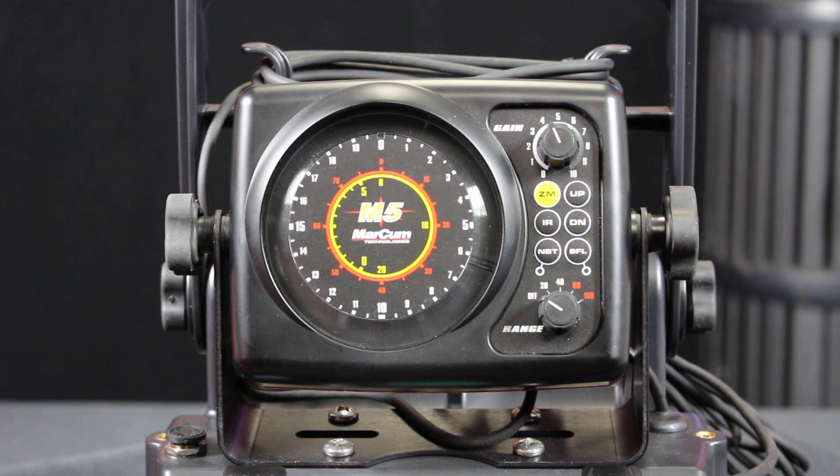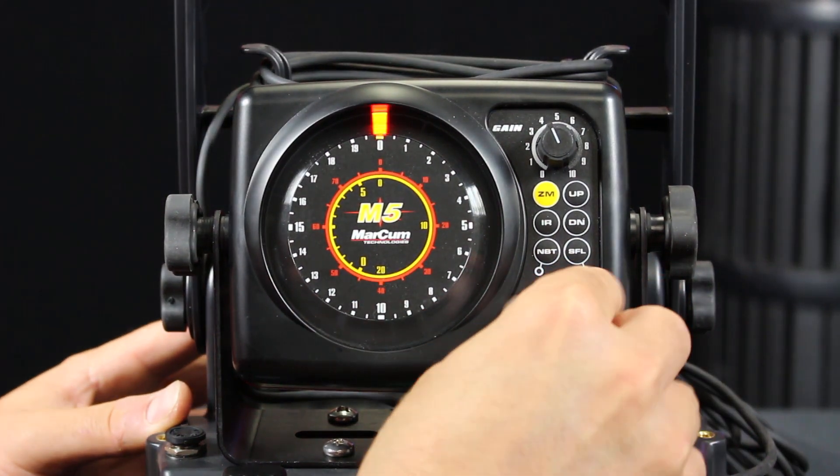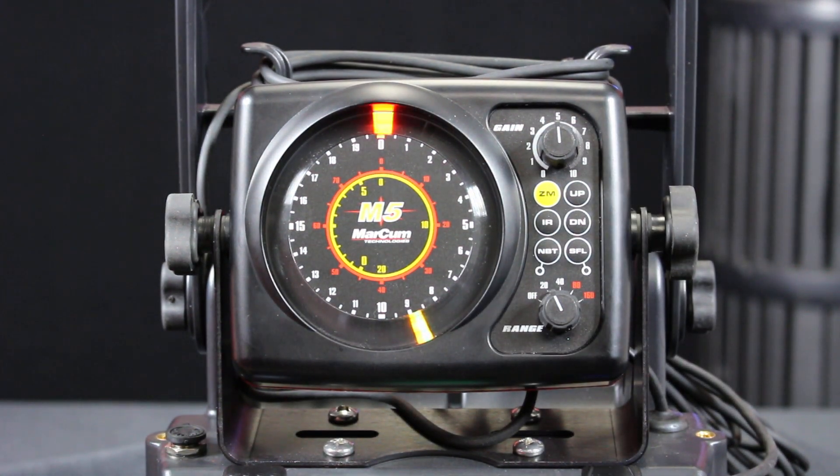You're going to want to set your flasher up so your transducer is approximately 2 feet above the ground. If it's approximately 2 feet above the ground, you should have a reading somewhere between that 8 and 10 foot mark. Once your transducer is set up, all you have to do is turn your system on — I'm on 20 foot range — and just turn the gain knob until you get a good solid bottom mark. Right now I'm somewhere between that 8 and 10 foot mark, around 9 feet.